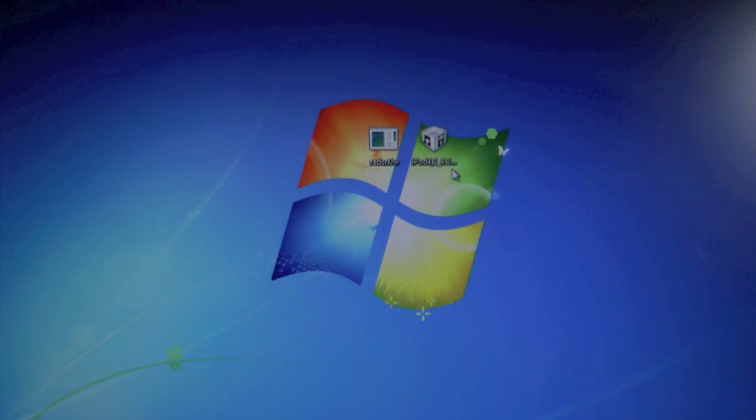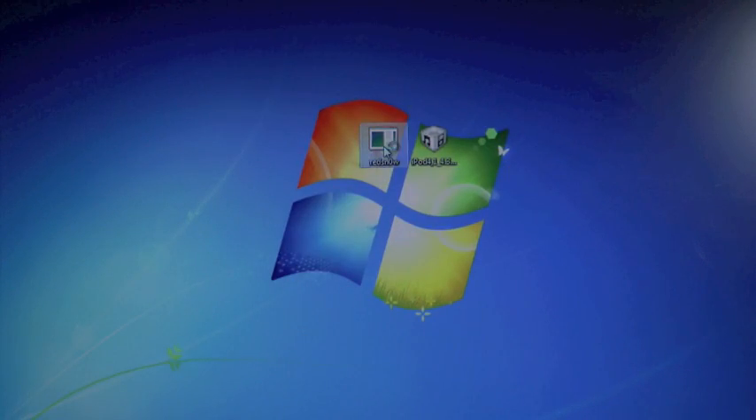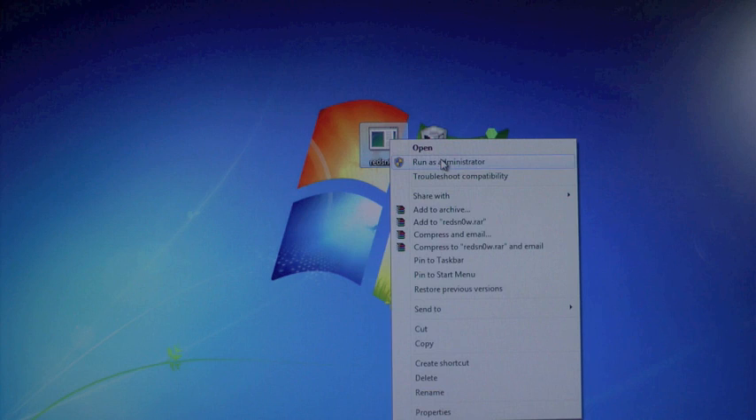On your desktop, you're gonna need two things: RedSnow 0.9.8 Beta 3, as well as your 4.3.4 IPSW firmware file. Go ahead and plug in your device and run RedSnow. If you're on a Windows computer, I'd recommend you right-click and run as administrator.